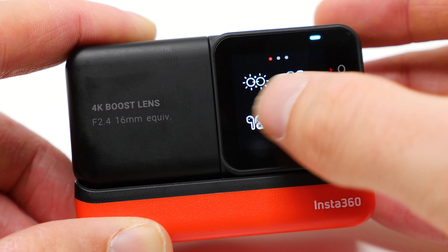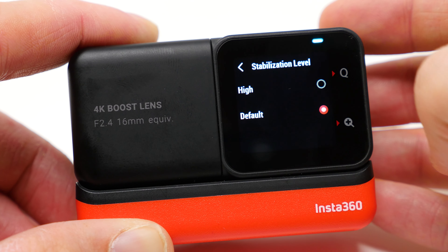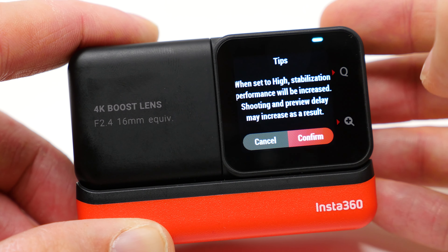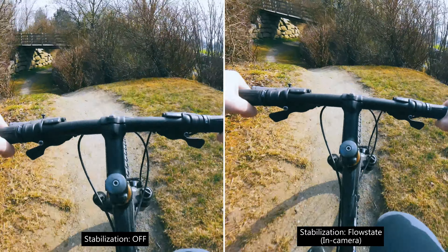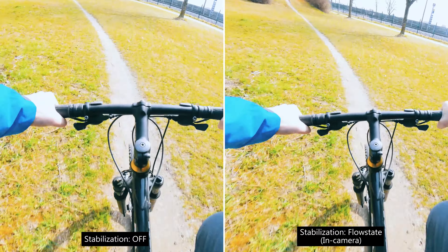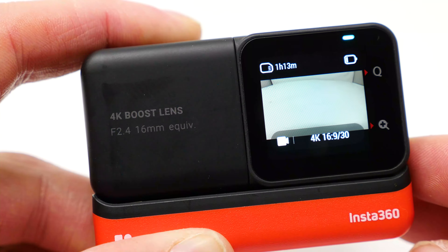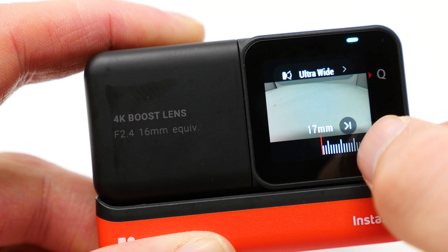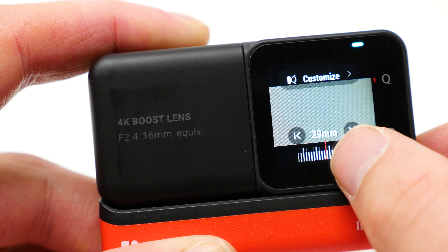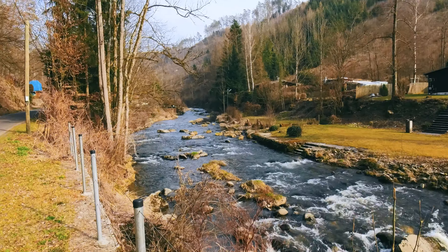To boost the results, the stabilization level can be set to High in the settings, giving you maximum stabilization — comparable to HyperSmooth on GoPros. If you use the in-camera FlowState stabilization, you can also use the instant zoom feature, which allows you to zoom in and out during the video. A nice addition that can be advantageous for many users.